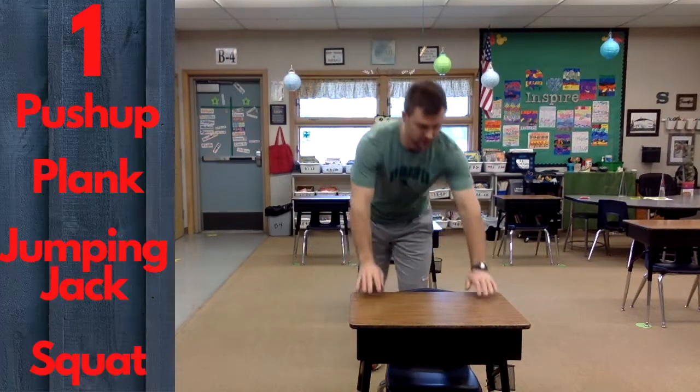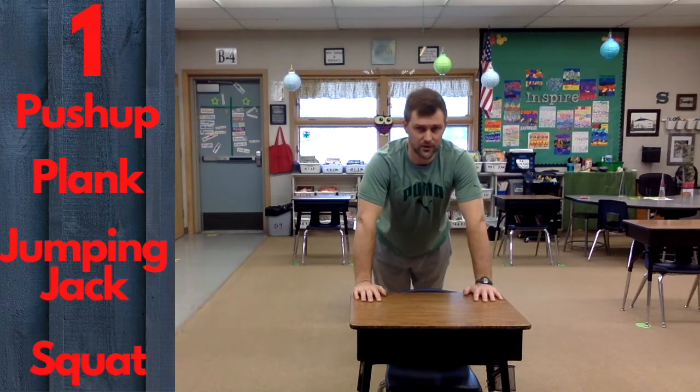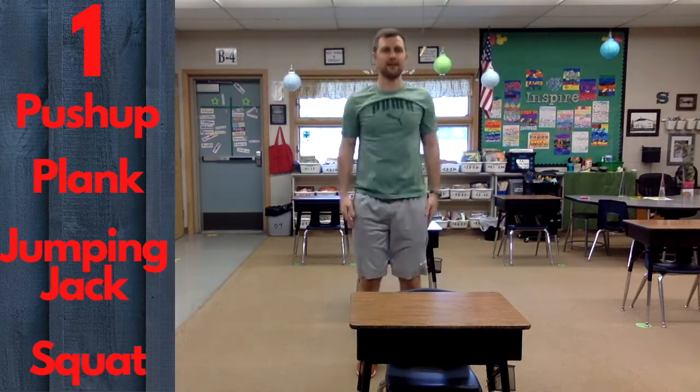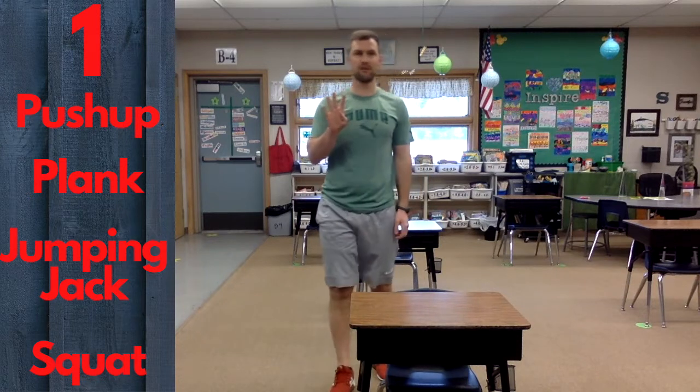All right, let's check it out. Here's how it's going to go. There are four exercises we're going to do: a desk push-up, a desk plank, a jumping jack, and a squat. Those are the four exercises, and we're going to do those over and over again.